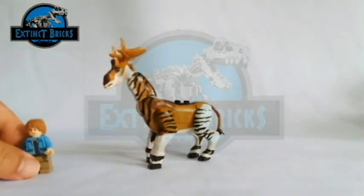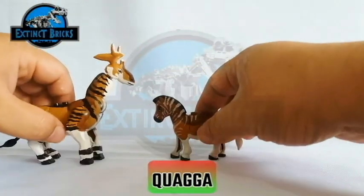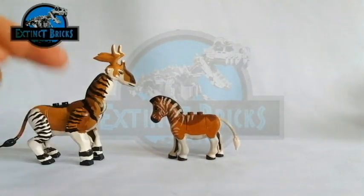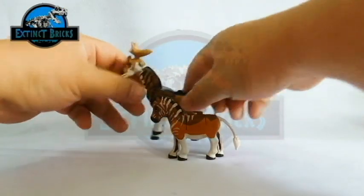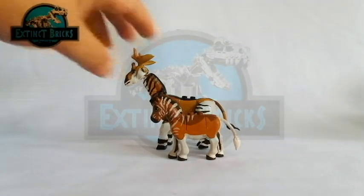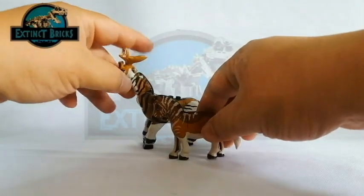It is now time for us to compare the Sivatherium with other megafauna creatures that I have which are hooved or ungulates. And for the first one, this is the Quagga. You can see that the Quagga is definitely smaller than that of the Sivatherium. The Quagga is most related to the modern-day zebra, and it has certain stripes that are white on a constant background of brown fur. The height of the Sivatherium is very much higher than that of the Quagga.